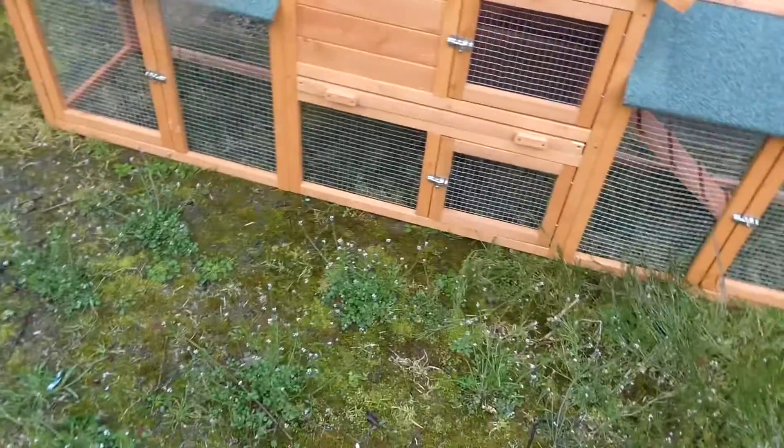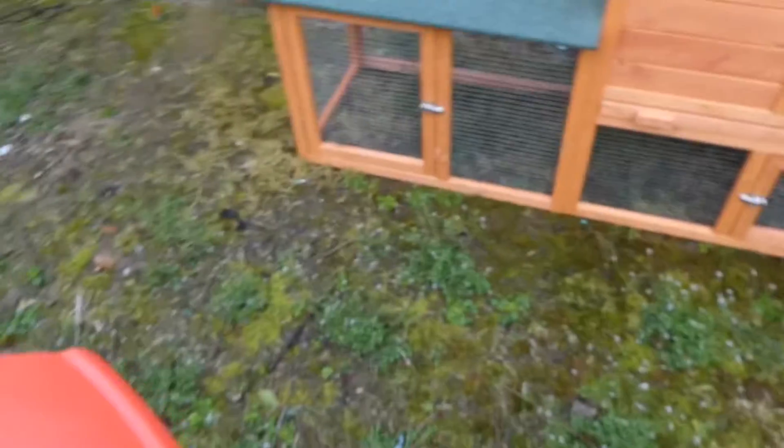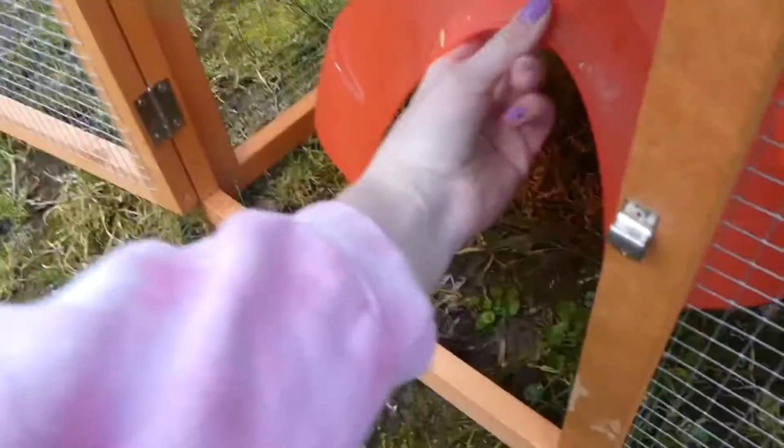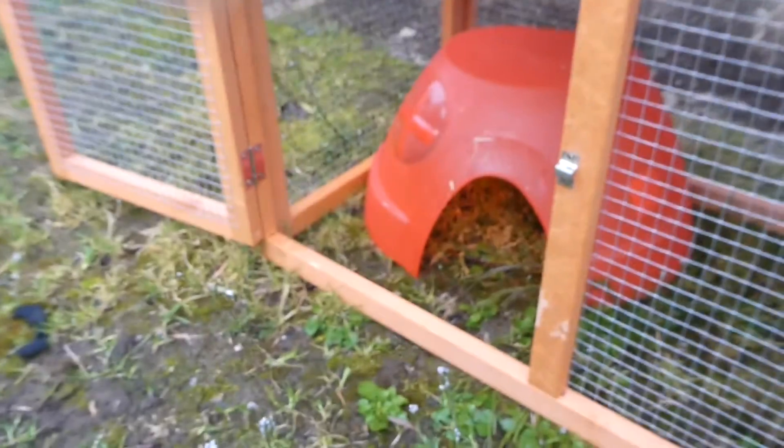So I'm gonna start putting stuff in it and I'll show you what I'm gonna put in it. The house that they've always had — and this is waterproof, weatherproof, everything — which is what I need. So we're just going to put this in on this part. I think that's alright, that will do.